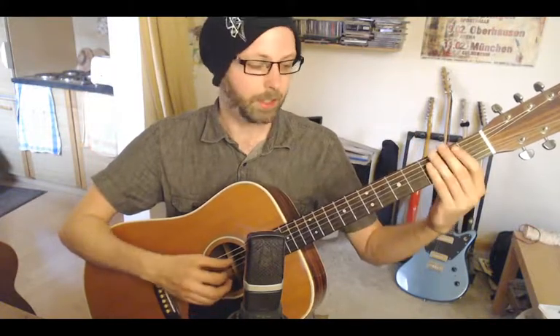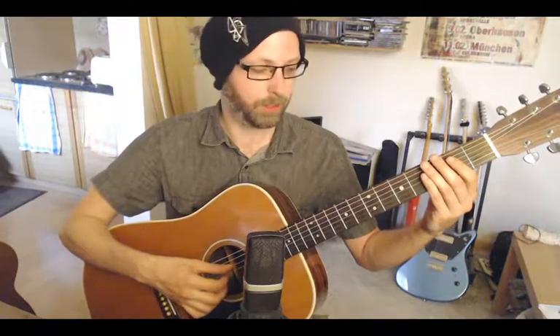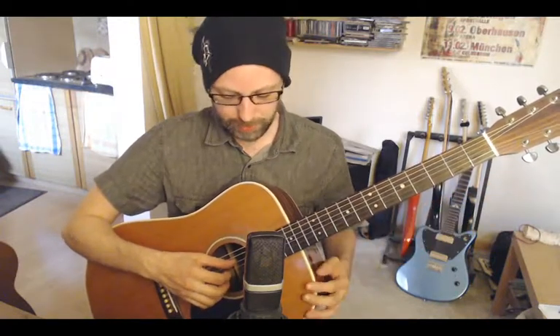The strings are tuned like this: D, then G, D, G, B, and D. So you have to tune down the low E string to D, the A string down to G. You leave the next three strings at normal tuning — D, G, and B — and you tune down the high E string to D.